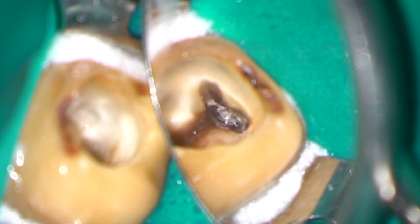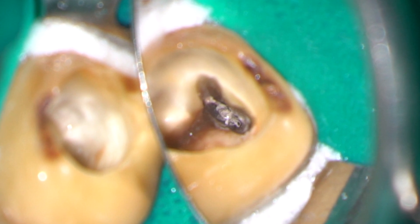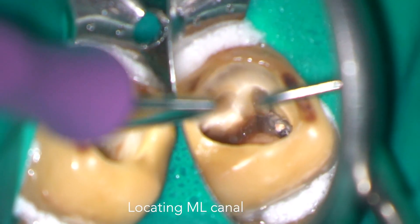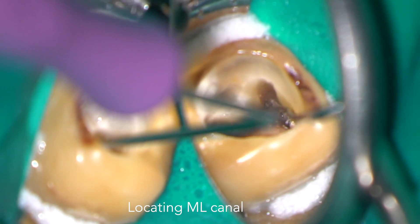I have removed most of the gutta-percha and bioceramic sealer from the MB canal and now it's time to hunt for the unprepared orifice of the ML canal. In this case I'm using a micro opener.